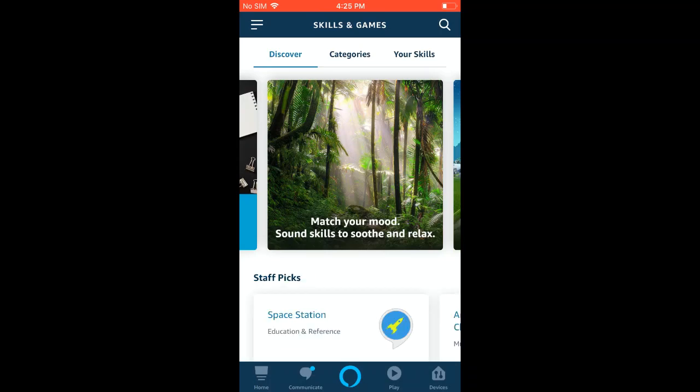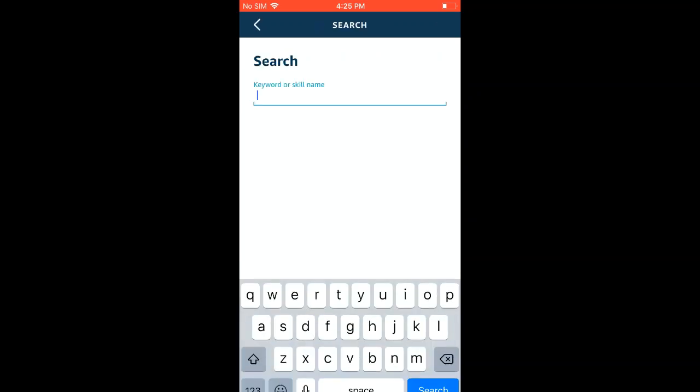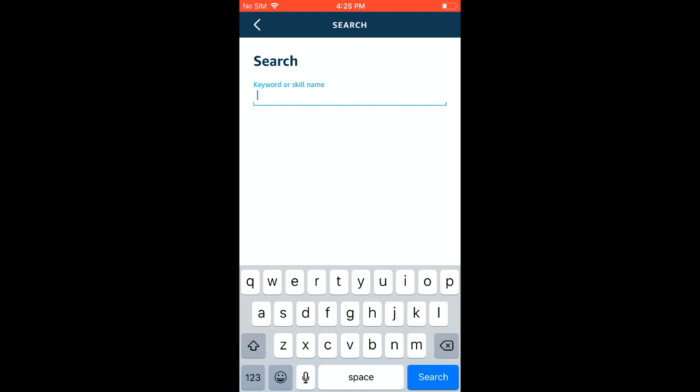Once you're on the Skills and Games page, you're going to click the search button in the upper right, and from there you're going to type in Deco, spelled D-E-C-O, and hit Search.